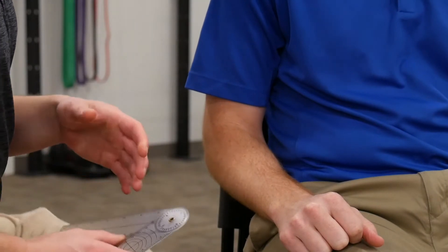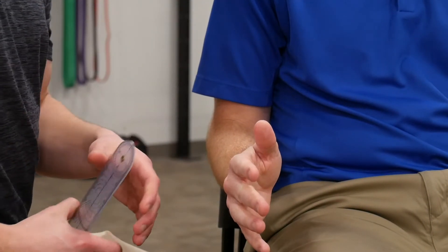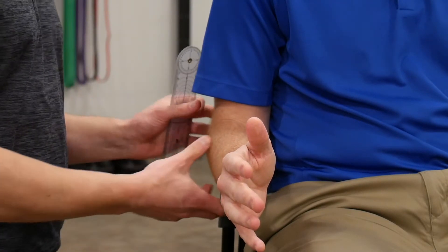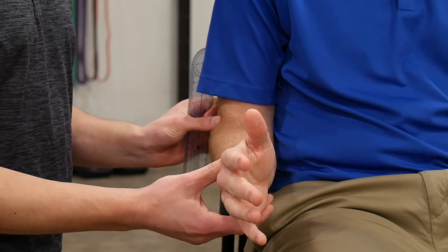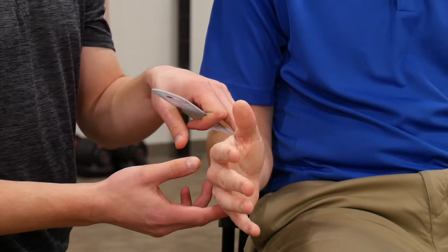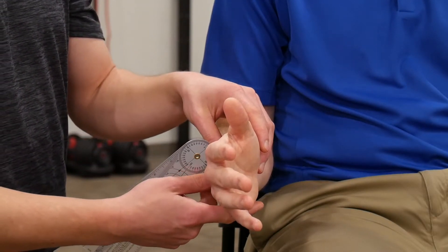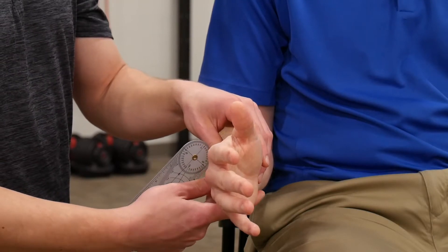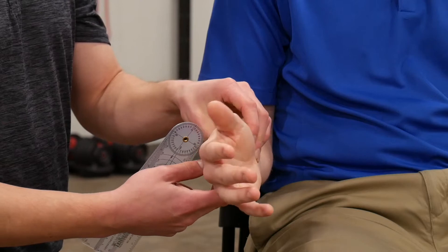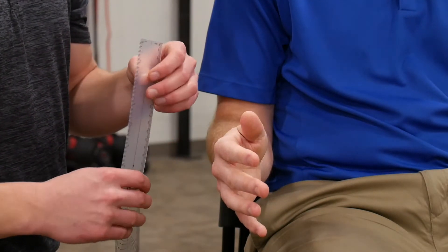Next we're going to work on measuring forearm pronation and supination. You can have the patient either standing or seated — usually seated gives a little more stabilization. Start with their elbow by their side, elbow flexed to approximately 90 degrees in that neutral position, and they start at a neutral forearm position if they can attain that. We'll measure forearm pronation first — passively first to get an idea of what the range is, then place the goniometer and measure their active motion.